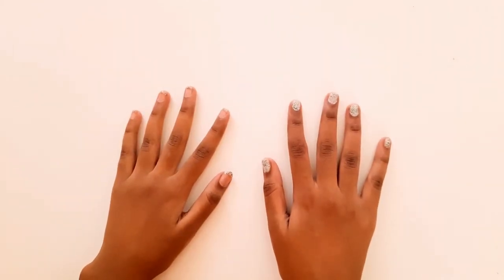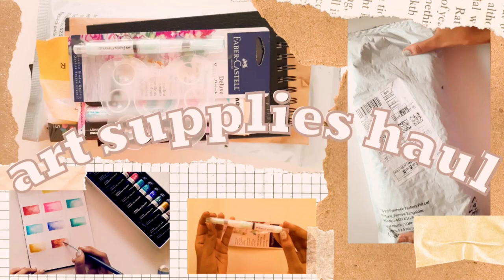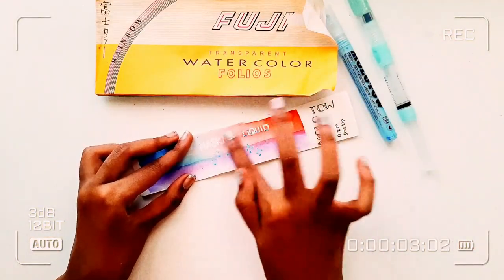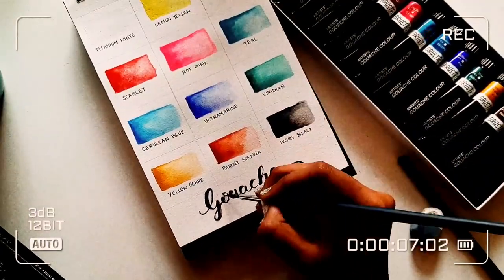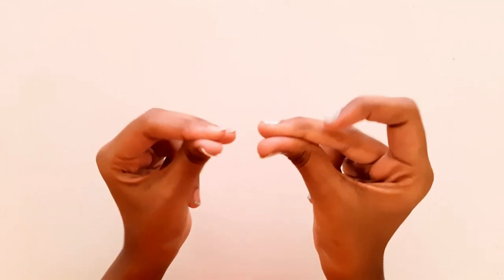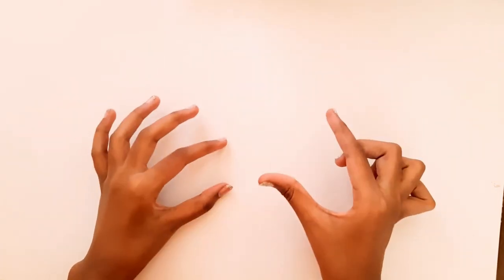Hello everyone, welcome to today's video. This video is going to be an art supplies haul — we will be unpacking and testing really interesting art supplies. So without further ado, let's get into the video. Now let's bring out the contestants. We're gonna be starting with the smaller ones.